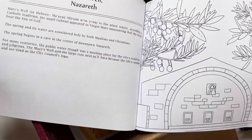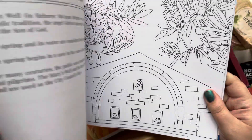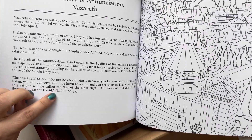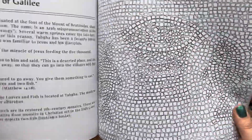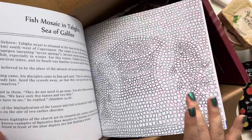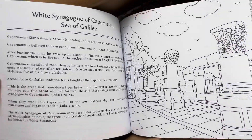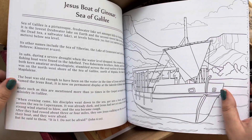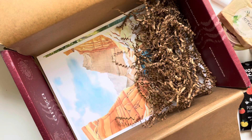Something my daughter is probably most excited about is this Holy Land hand-created coloring book. It's awesome because it has coloring on one side and information on the left-hand side, with some biblical references. For example, this is the mosaic from the Sea of Galilee — you can see the two fish in the basket in the middle, which we also saw in the Galilee subscription box. Kids and adults will both love coloring in this book and learning more about areas around Israel.